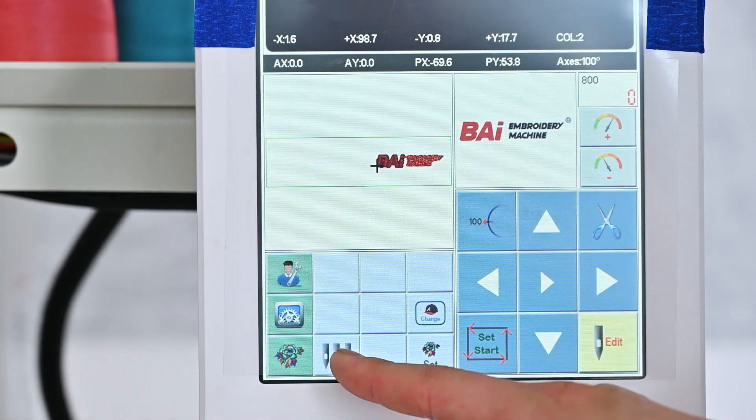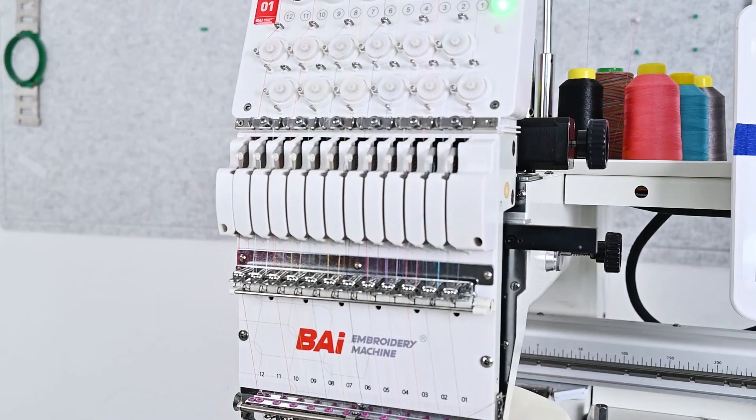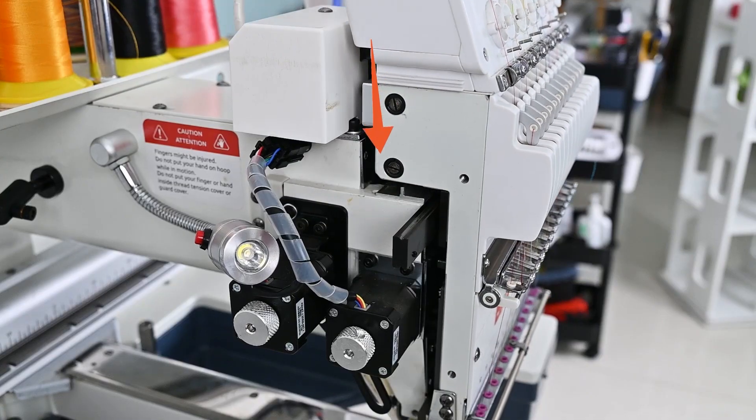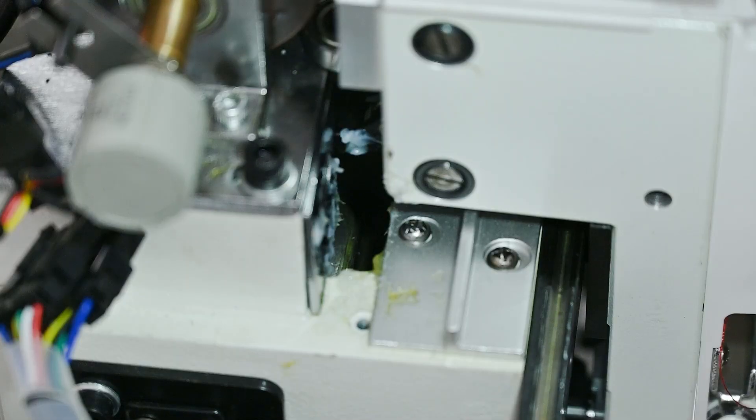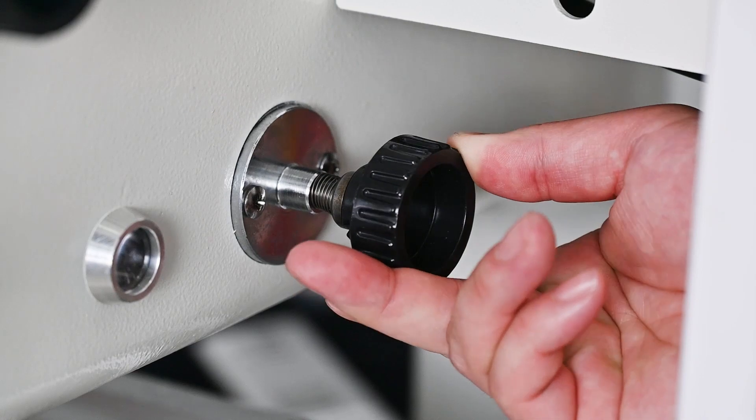We continue to adjust the needle position. We choose the number 12 needle. Then, the machine head will move to the right. And this time, we use the brush to lubricate the part behind the guide reel.